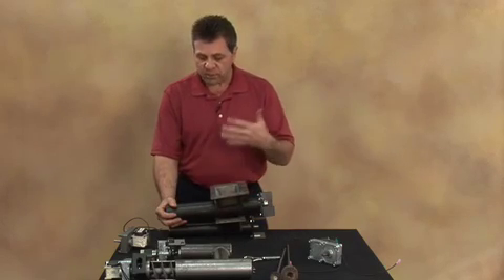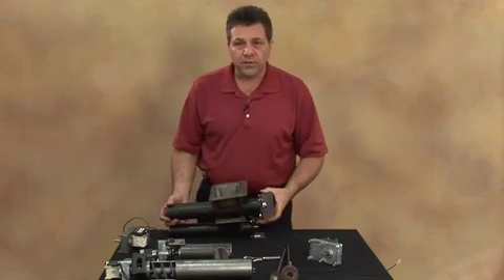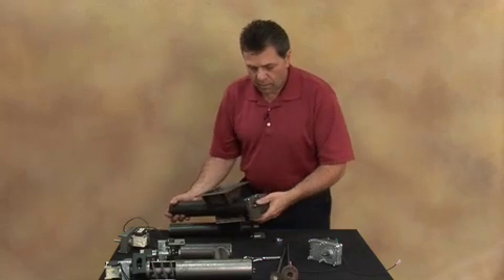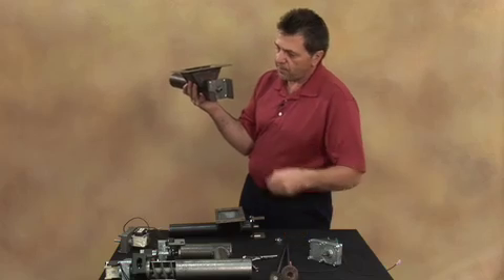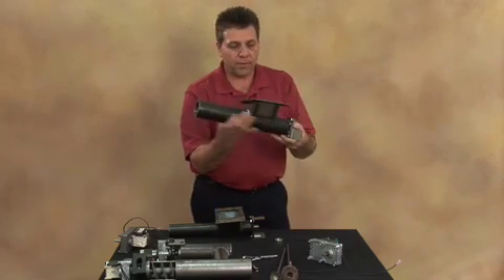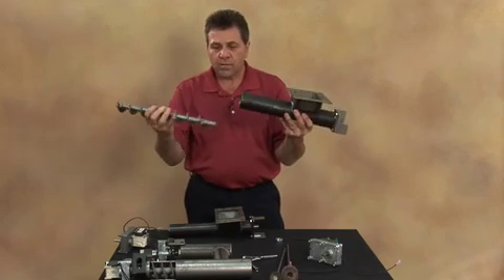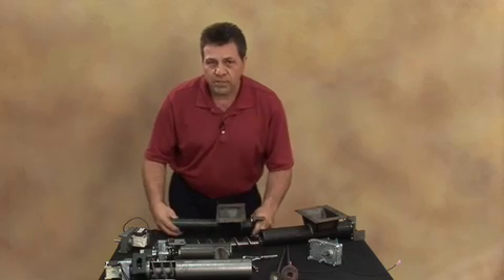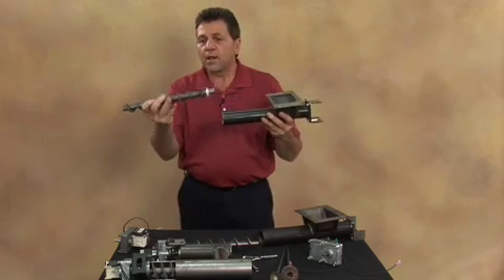If the auger is jammed in so tight that you're not able to move it freely, you have two options. One would be to take the collar back off and, using a 3/8 inch diameter punch, insert that into the end of the auger and gently tap on it until the auger starts to come out the front of the appliance. Once it starts coming out, you're able to move it loose and take the auger flighting right out of the tubing. Whether this is on the furnace or on the Countryside models, it's the same process.